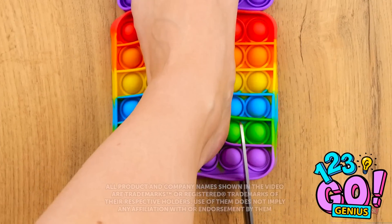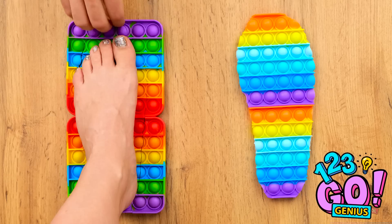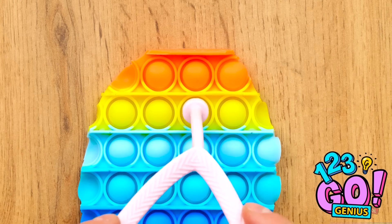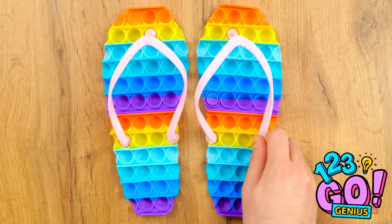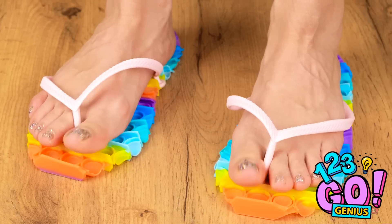Summer's almost here and it's time for some awesome parenting hacks! Struggling to find some fashionable footwear? Just grab a pool float! Place your foot over the float and carefully cut around it. Add a sandal strap and you have some fancy footwear — and you can have a little fun, too!